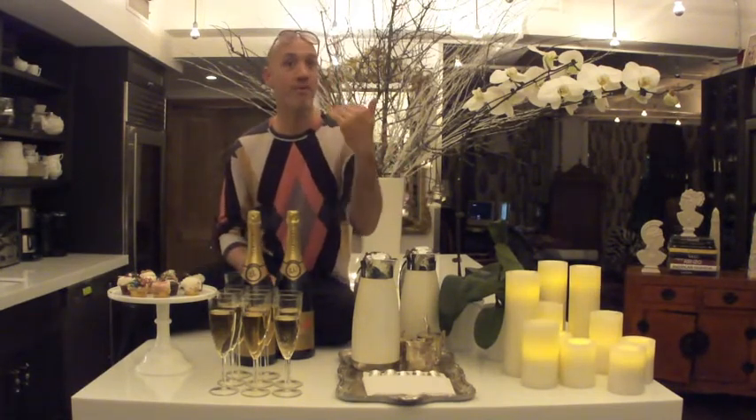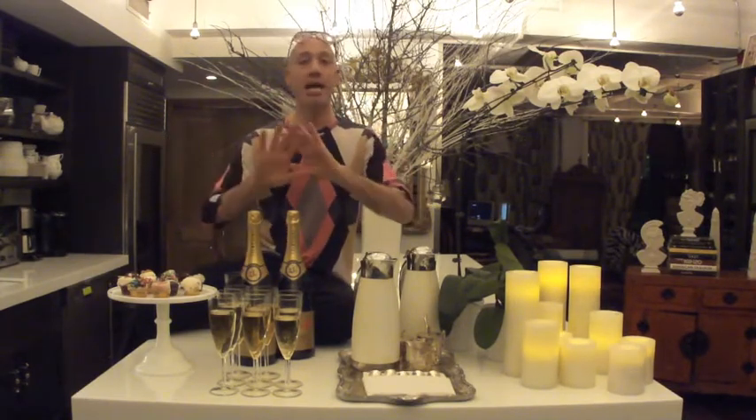Step number one: commit to a very spare menu. In this case, only cupcakes and champagne — that's all I'm serving. Pour the champagne before your guests arrive so that when they do, they can grab a glass and start to unwind. There will be people who won't want champagne, so set up a coffee bar. Coffee service is always great at a dessert party. Make sure everything's out so nobody has to ask you for anything. You don't want to spend your time running back and forth to the kitchen — you want to spend your time with your guests, which is why you're having this party.